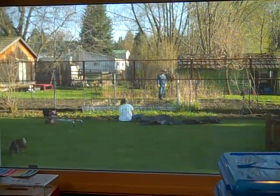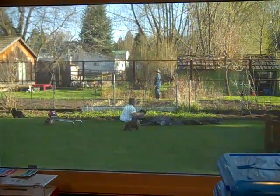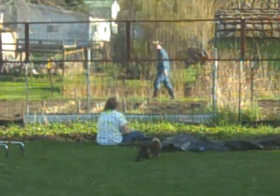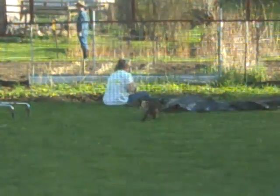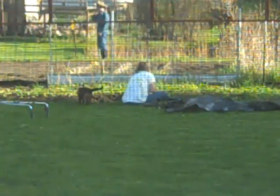Hey everybody, DePoseSlew here. It's a beautiful spring day here in Wallowa County. Sweet Ruby Begonia is out there working in the garden, talking to the neighbor. You can see the kitties out there with her. It's a beautiful day, working out in the yard, getting ready for spring planting.